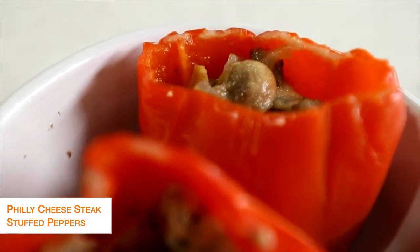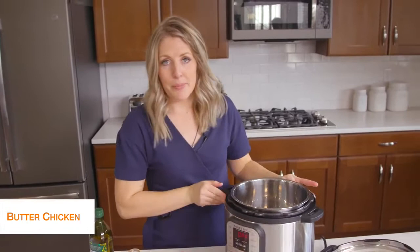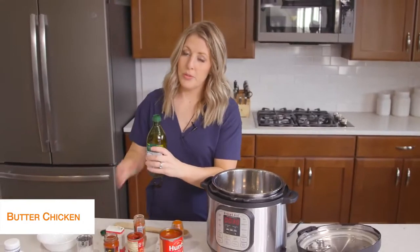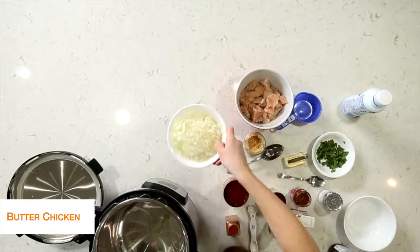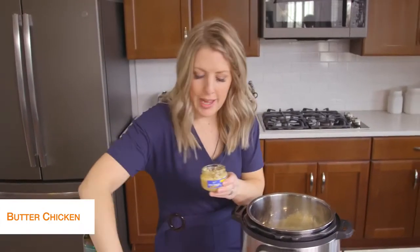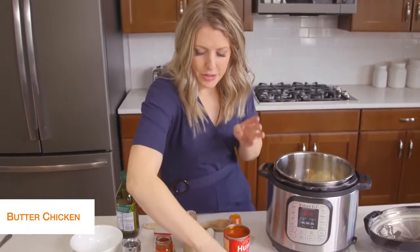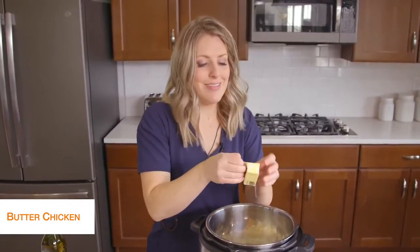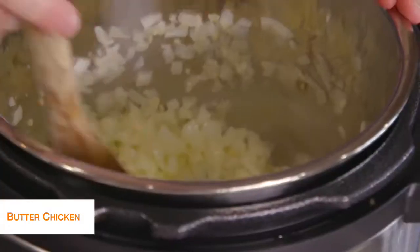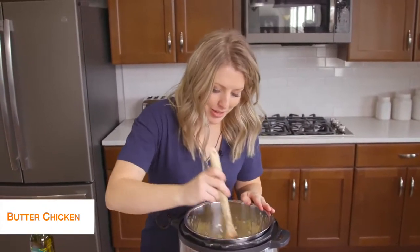The last recipe today is butter chicken and this one is my favorite. First I'm going to push the sauté button to start heating up the pot. Then I'm going to take about a tablespoon of olive oil and drizzle it on the bottom. We're going to add in one onion, just minced small. While the onion's in there, we're going to add about one to two teaspoons of garlic. Then we've got four tablespoons of butter that I'm just going to throw in there. We're just going to mix this all together for about five minutes or so until the onions get that lovely fragrant smell and are cooked a little bit.